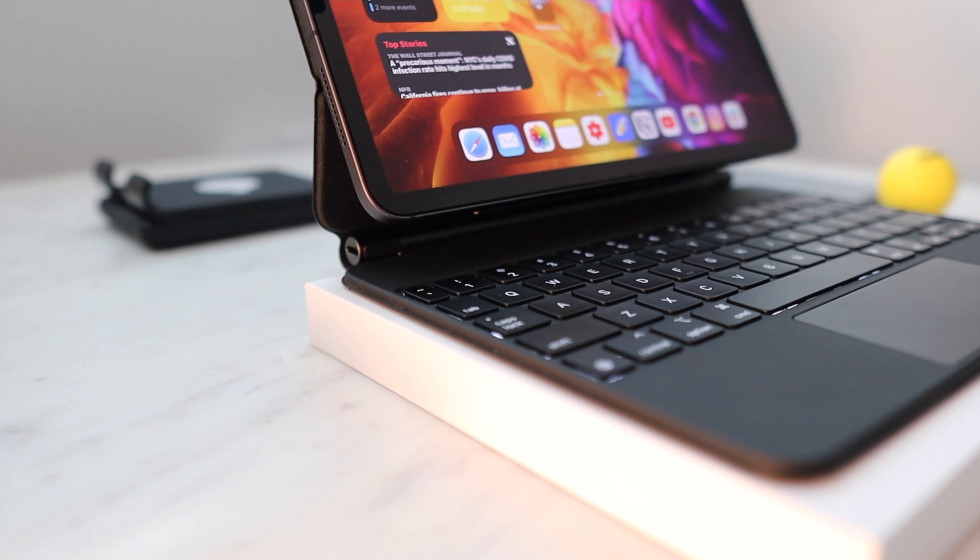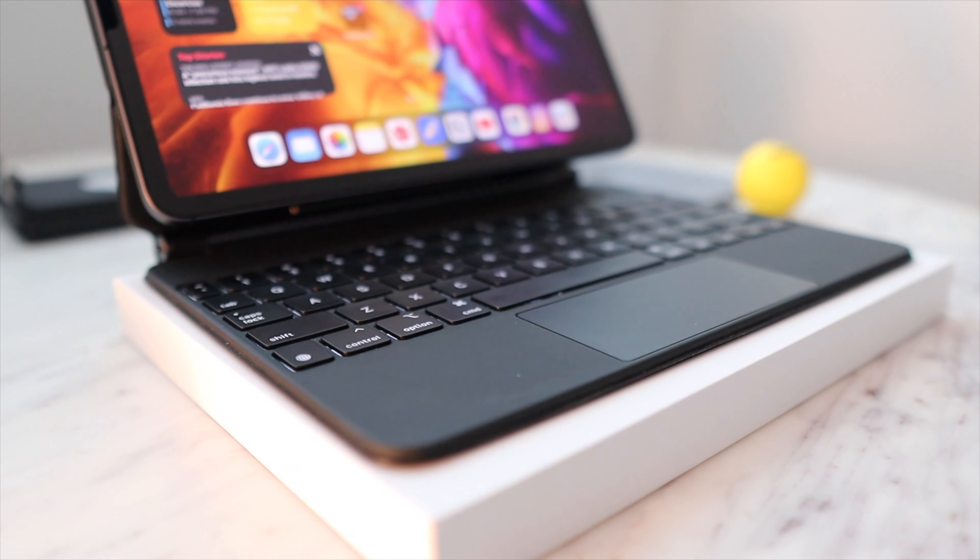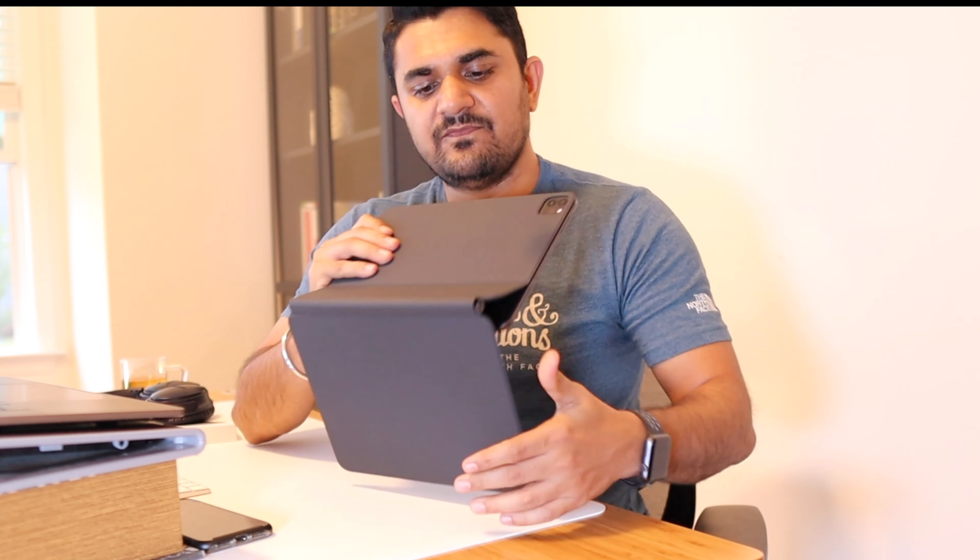The bottom portion of this keyboard is really heavy — it feels like a laptop-ish type of heavy, which is a good thing as it helps with weight balancing. This thing will not become top-heavy and topple. Apple has done a great job keeping the weight so proportional that it won't topple on its own or with some light outside force. I think it weighs more than the iPad itself, but that is not necessarily a bad thing because this provides a great typing experience and a premium feel with these rubberized outer surfaces.